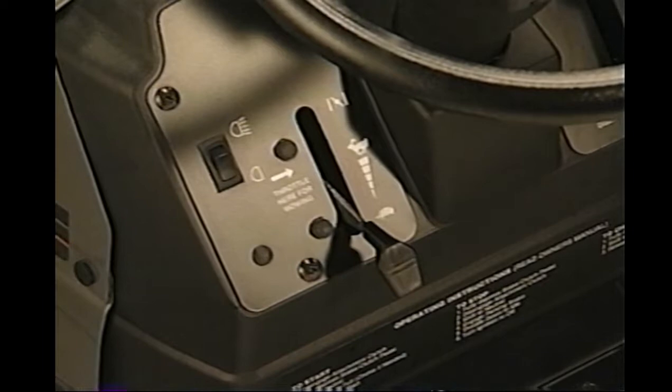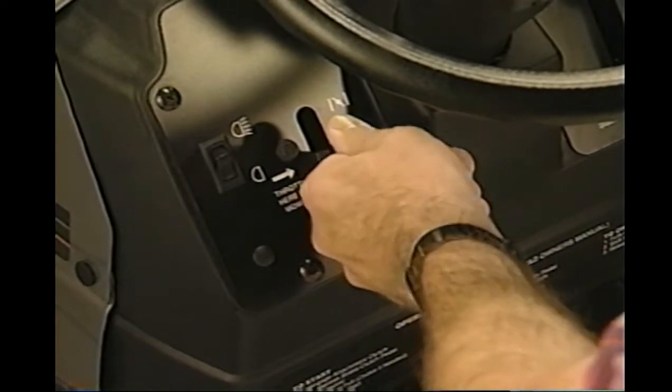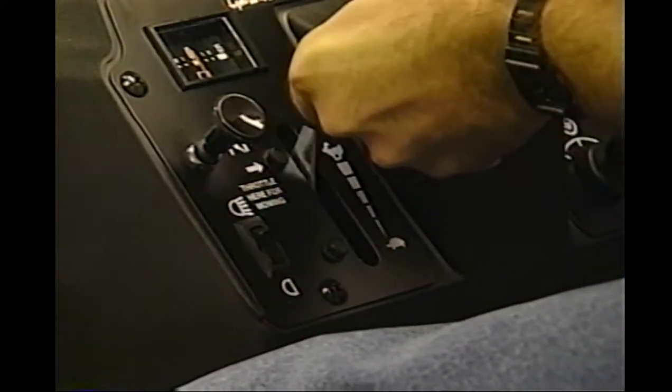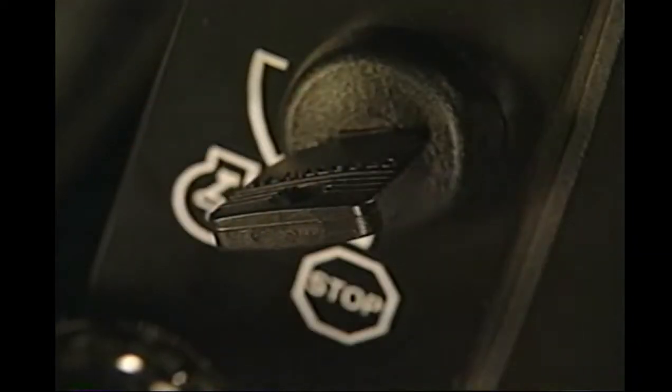Now, engage the choke. If you have only one lever that has both the throttle and choke, move it into the choke position by moving the lever up to fast, then to the right, and up a little more until it stops. If your tractor has a separate throttle and choke control, move the throttle to fast and pull the choke knob all the way out. Then turn the ignition key to start. As the engine starts, a small puff of blue smoke might appear coming out of the exhaust.